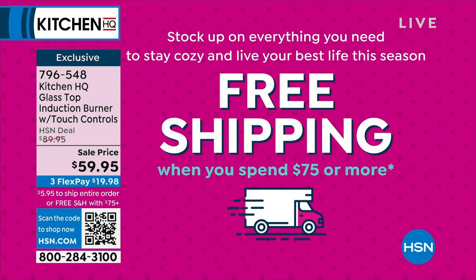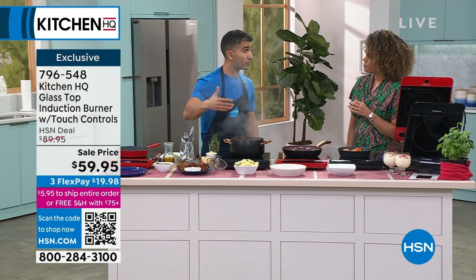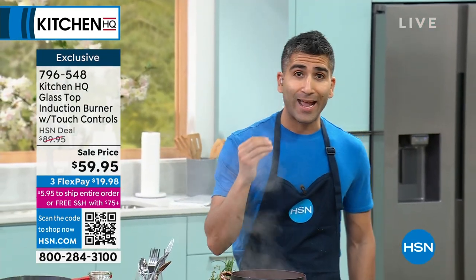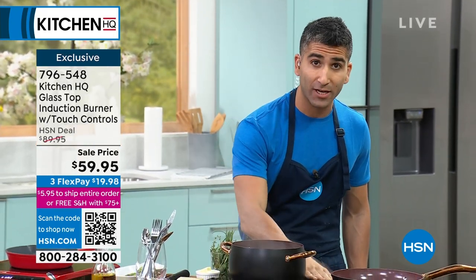This is a really good size induction burner. Induction traditionally was expensive, really hard to get into. And it's technology that heats up really, really fast, but it's totally safe to the touch.